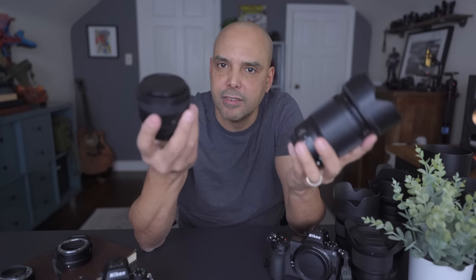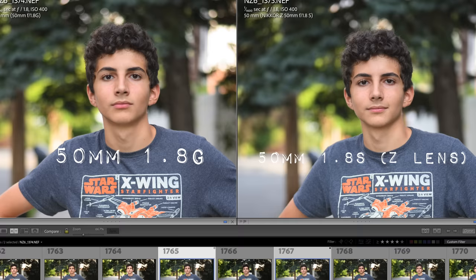The funny thing I found was you really have to pixel-peep to see the difference. If you shot all your work with the little plasticky one and told everyone it was the S lens, no one's going to find you out.